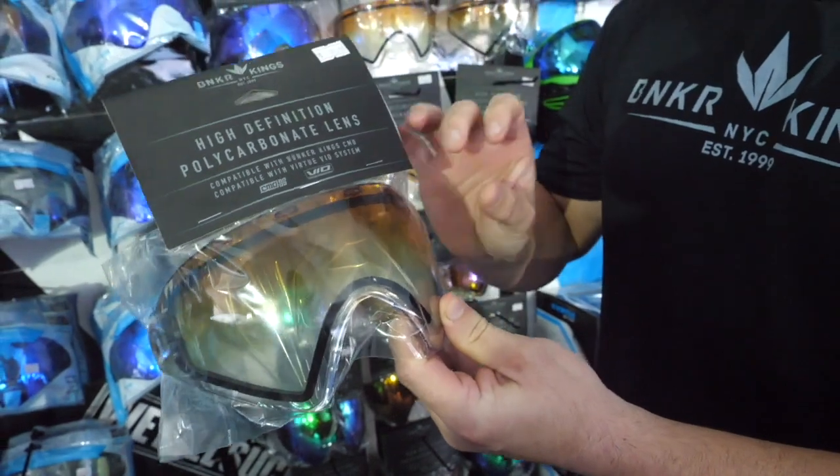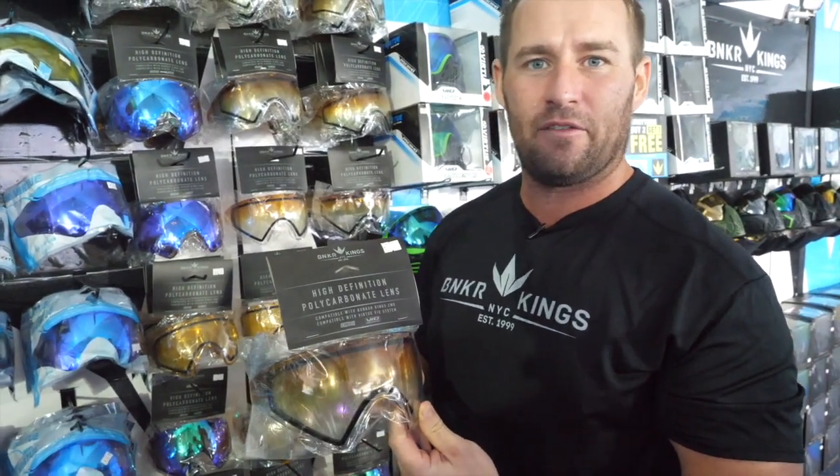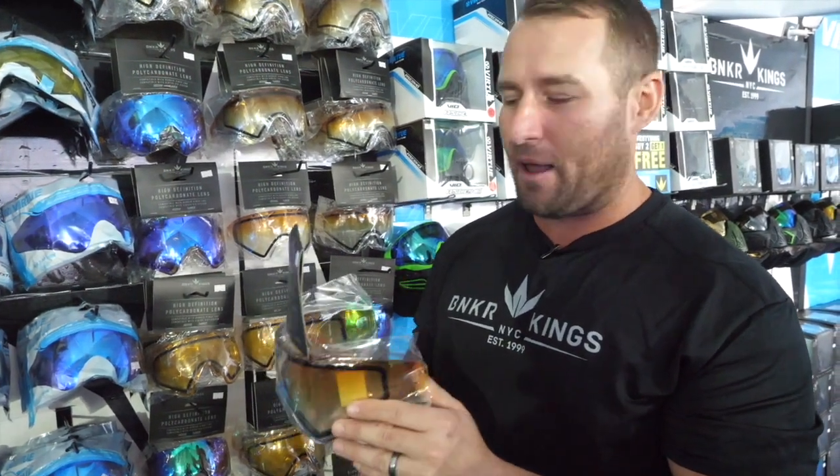So you're going to have a tinted top and a clear bottom. Looking through this, you're going to realize it's basically like looking through a clear lens, but it's going to reflect the sun just enough that you're going to be able to play in both low light and high light conditions.